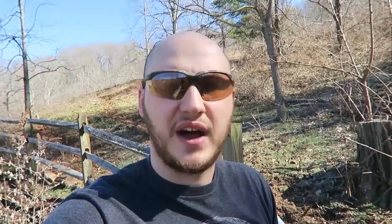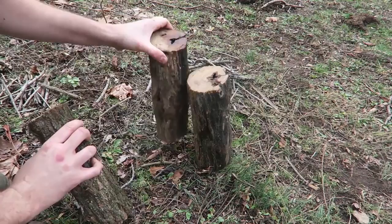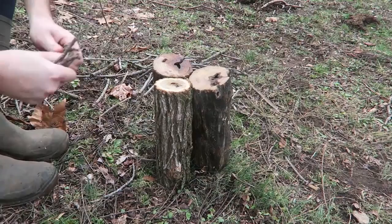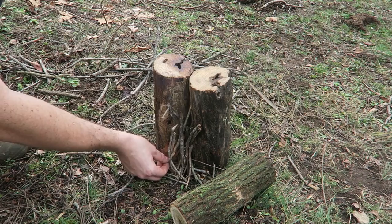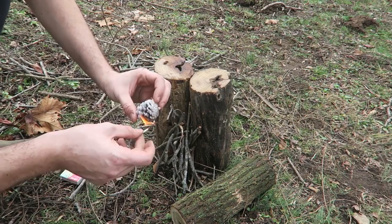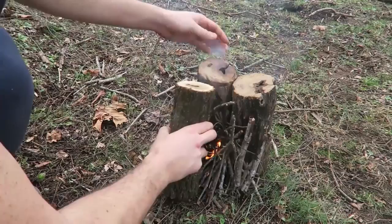It's a fire technique called a fire candle. What you're going to do is grab three logs and set them up just like this — one, two, and three — right next to each other. Then grab small twigs and put them in between the logs. Then we're going to light it up. I like to use these fire starters — just light one of these things up and it should catch on pretty easily.